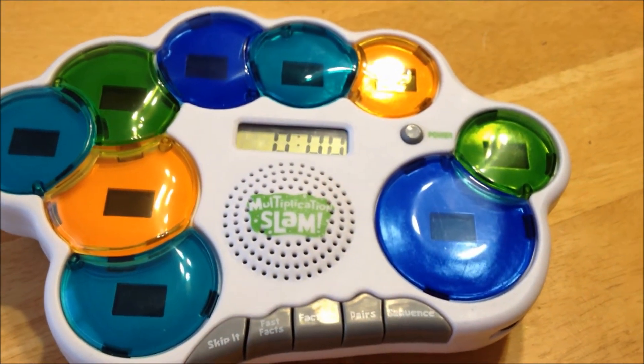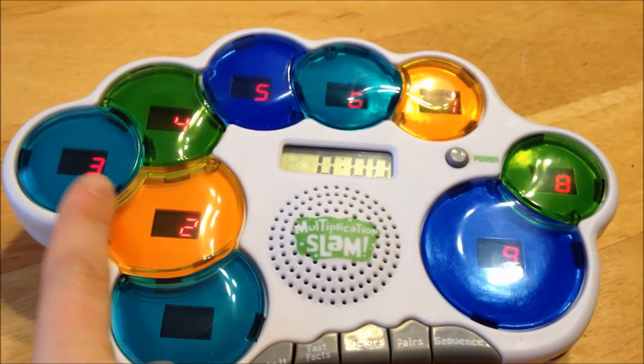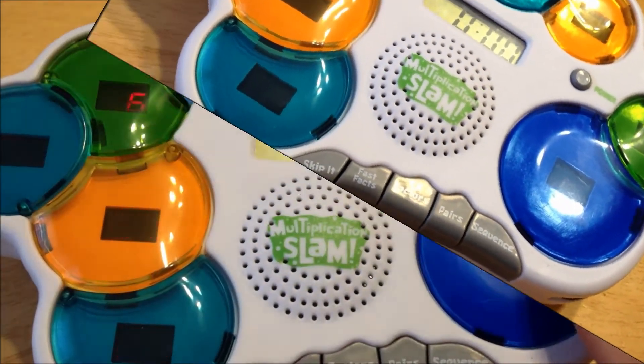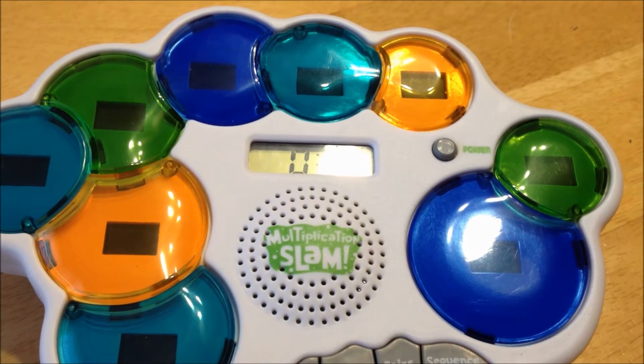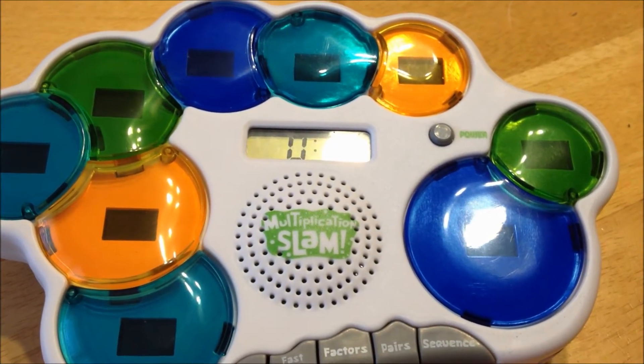Skip it. Let's do some skip counting. Pick a number. Let's count by threes. Ready? Begin. Game over. Excellent. Check your time in the window. Try and beat it. Then press the number to try again or choose another game.